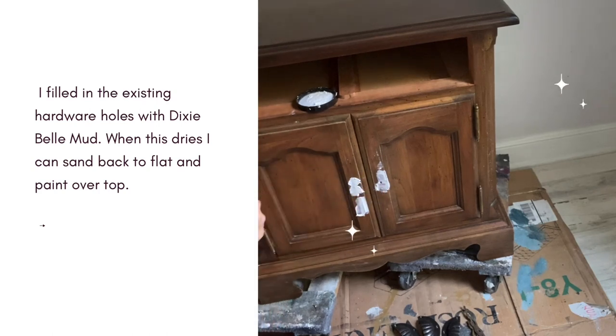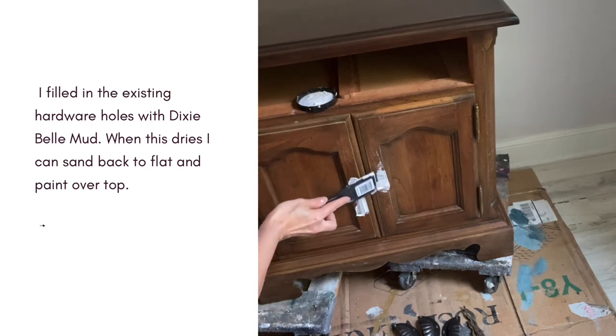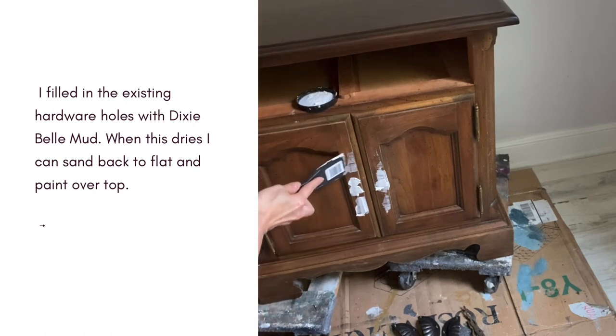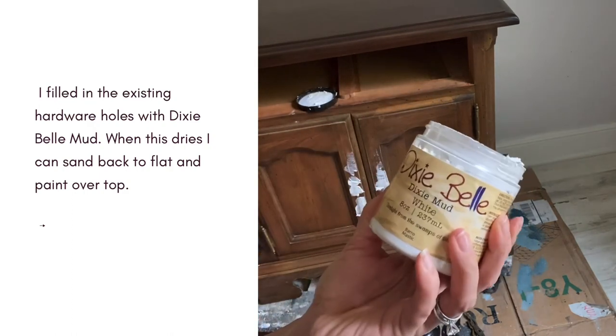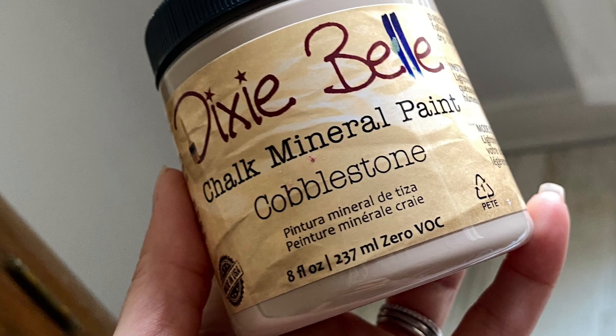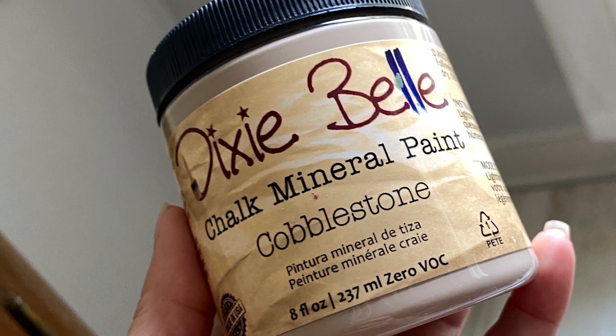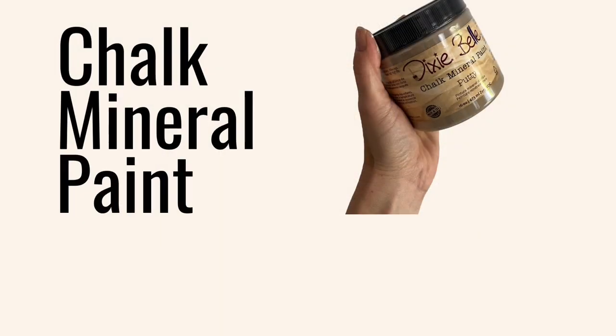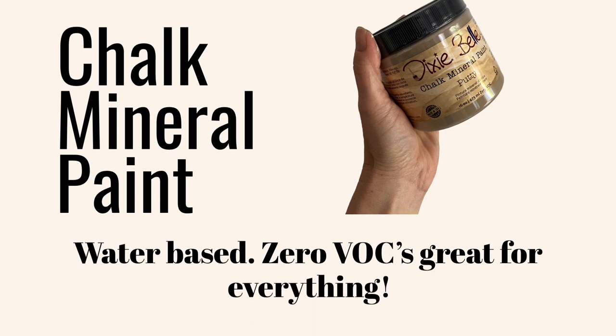Dixie Bell's Mud is available in three colors: brown, black, and white. For this part of the project, since I will be painting over top of the mud, it does not matter what color you use. So what's the plan for this cute little nightstand? It's going to be one of the brand new Cottage Collection colors from Dixie Bell. This color is called Cobblestone — one of six brand new colors from Dixie Bell under the Cottage Collection line.